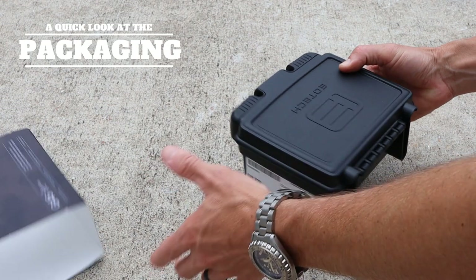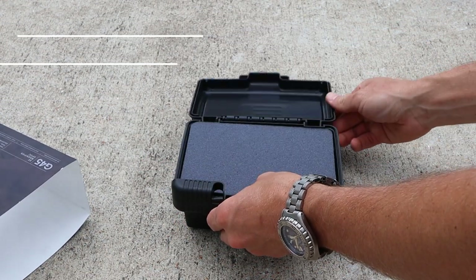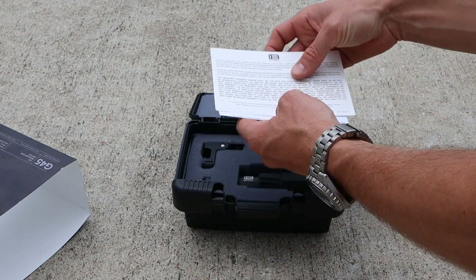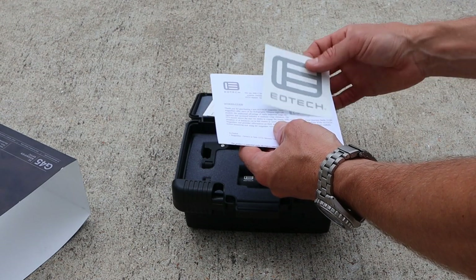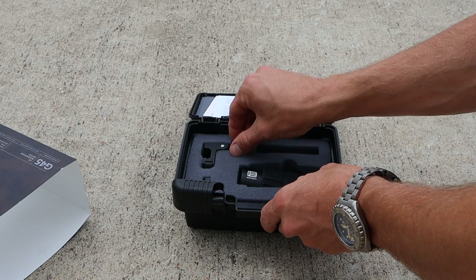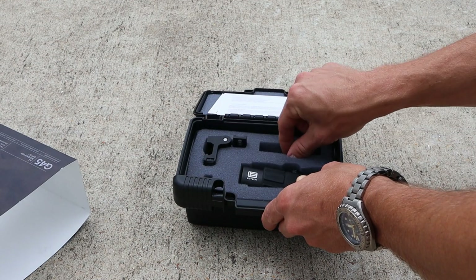Another slight negative is the cost — the standard price on these magnifiers is $639, which in my opinion is a bit steep. However, it is high quality and it is assembled here in the United States, so you do need to factor that in when purchasing an EOTech product. Keep in mind, if you're interested in one of these magnifiers, contact me at my website and I'll set you up with a coupon code to save some money.